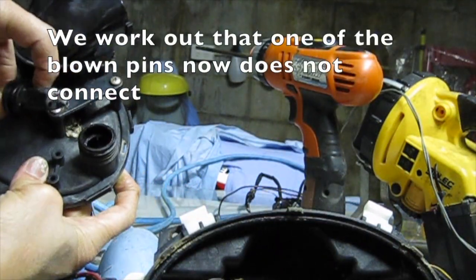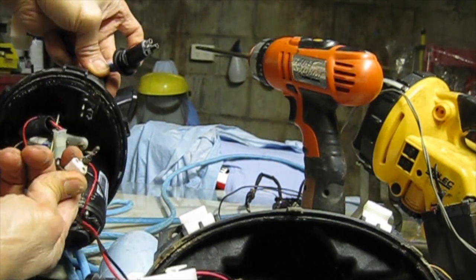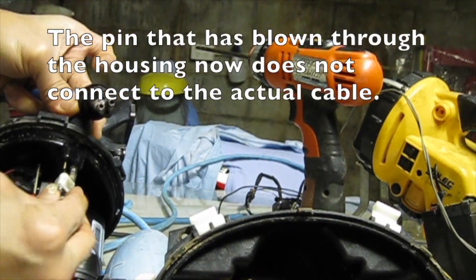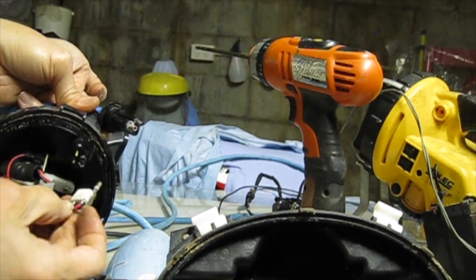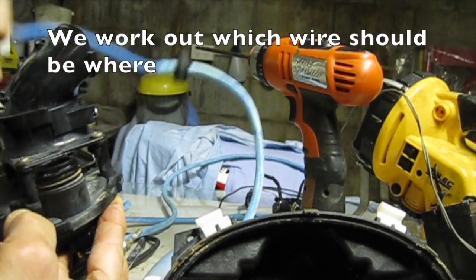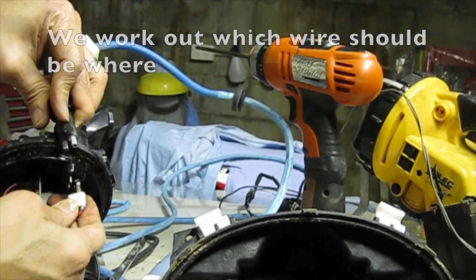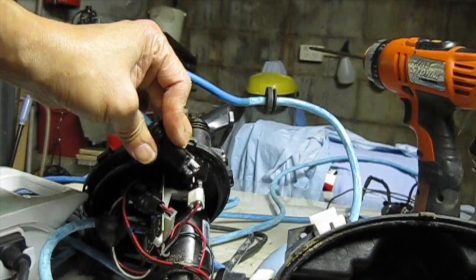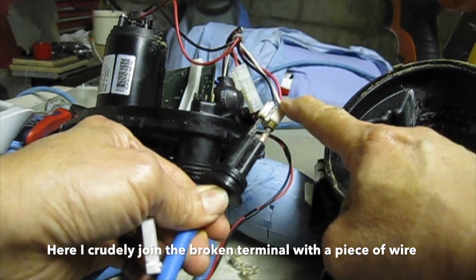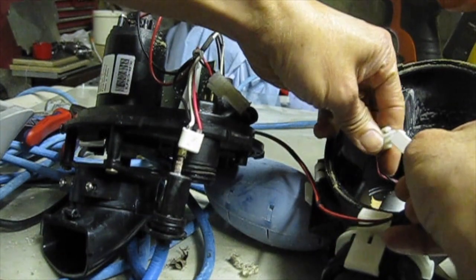We work out that one of the blown pins does not connect. The pin that blew through the housing no longer connects to the actual cable. We work out which wire should be where, then join the wire on — splicing in some replacement wire — and plug the motor back on.